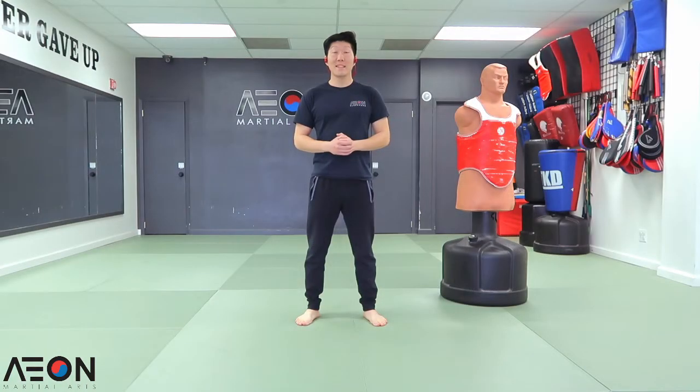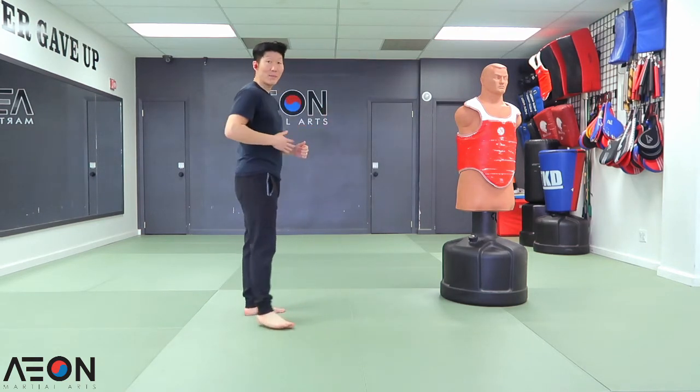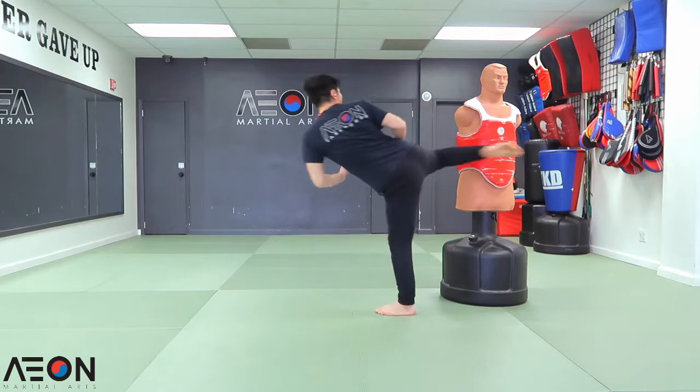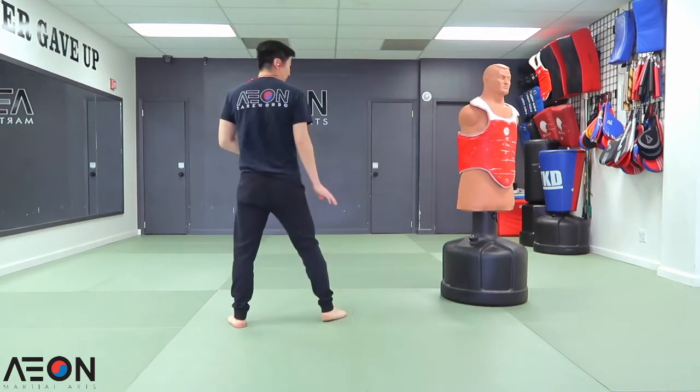Double tap technique number four. This time we're going to roundhouse kick to the midsection. Instead of doing a side kick, we're going to go straight to the roundhouse kick. It's going to go: hop in, one, two. One, two.